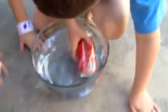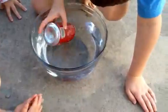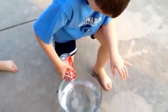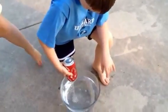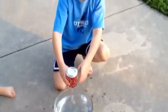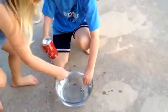So, was your can really empty? No. Pull it out now, pour out all that water, and we'll do it again. This time I want to just throw it up in the air next time. No, you're not. I'm not!